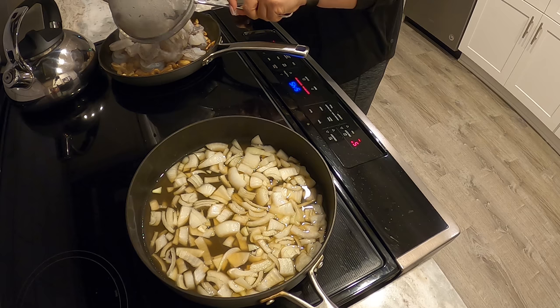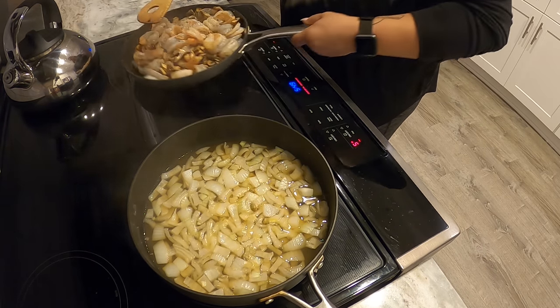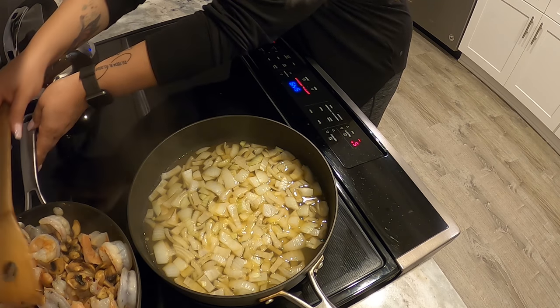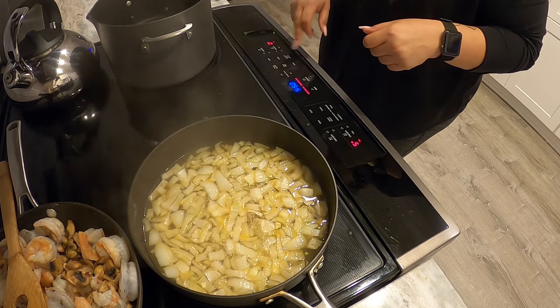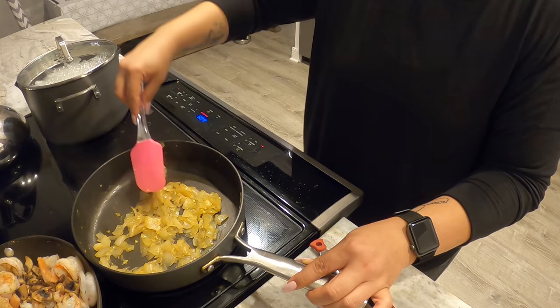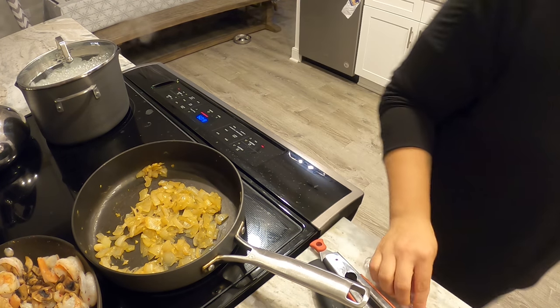It's finally time for the shrimp to join the mushroom sautéing party. All I'm going to do now is season it up with a little bit of salt, pepper, garlic powder, and crushed red pepper. Then I'm putting the water on so it can start to boil for my brown rice pasta — it is going to be amazing. I'm also throwing in the garlic now so it can cook with the onions for the last few minutes and absorb all that delicious liquid.